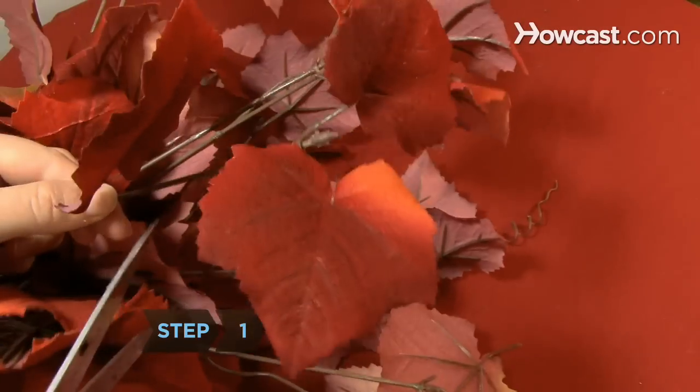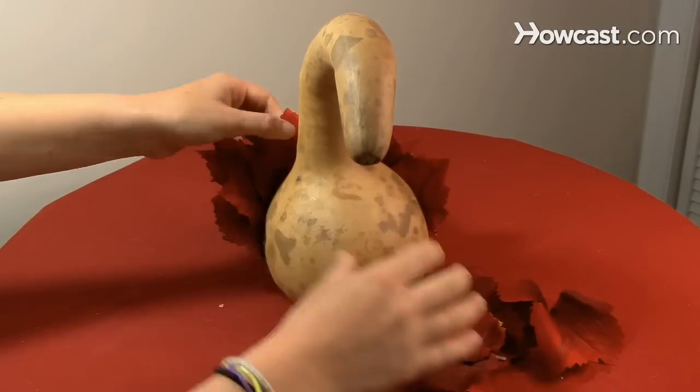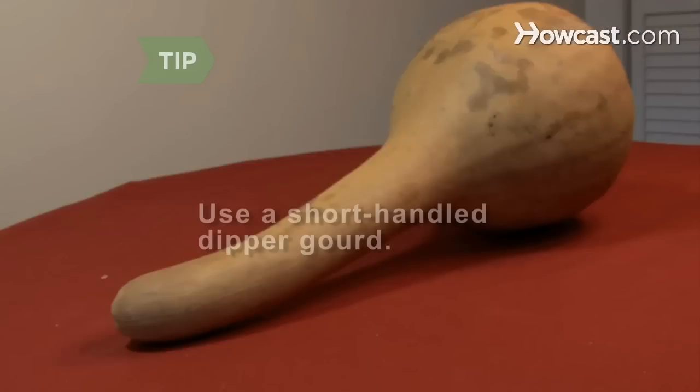Step 1. Snip the artificial leaves off of the branches and glue them along the back of the bottom and the neck of the gourd to make feathers for your turkey. Use a short-handled dipper gourd that has a long, skinny neck and a fat, round bulb.